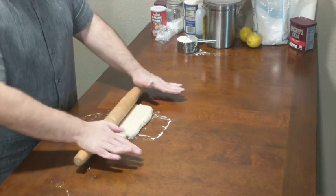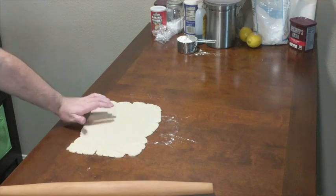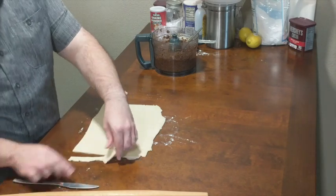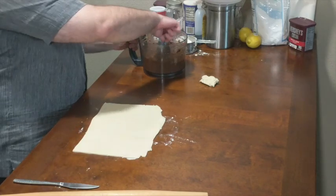Next we're going to take our dough out from the refrigerator and roll it into a 12-inch wide sheet, about 3/16 of an inch thick. You don't want the dough too thin because it will start to rip, and you don't want it too thick because then you're going to get more dough than filling.